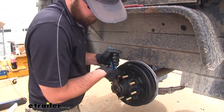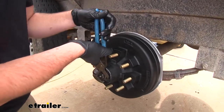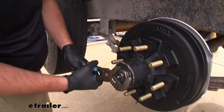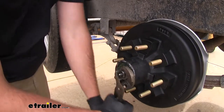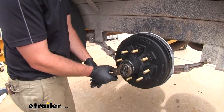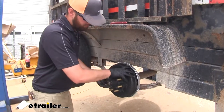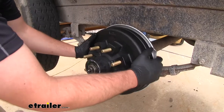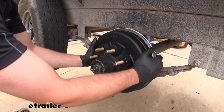Then you'll want to take a pliers and tighten it down, then loosen it up, tighten it back up, loosen it up again, and then just turn it until it wants to stop. Then back it up just a hair. You want to test it out — make sure it spins. Then rock your hands back and forth on the hub to make sure it's got no play in it.